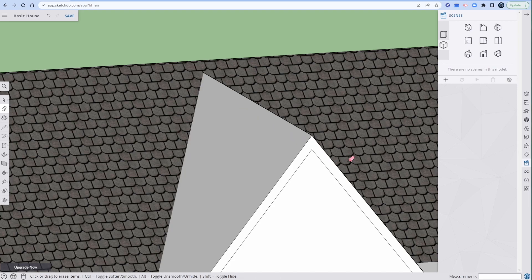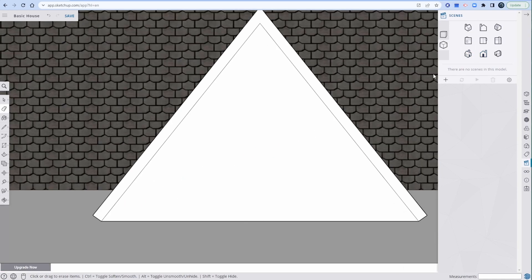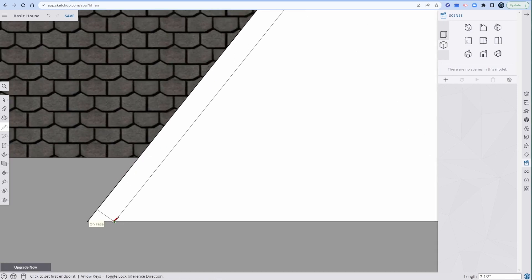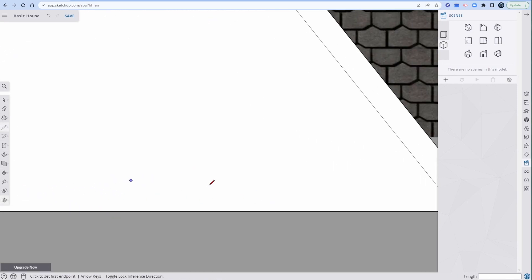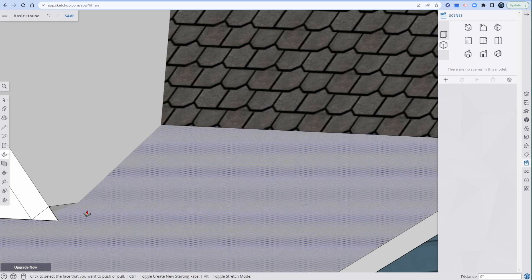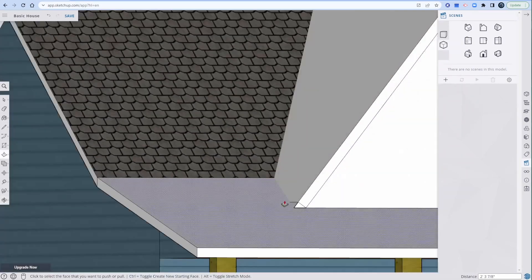Get rid of that. Look at that beautiful shape. Now we need this on the bottom too. Line here — zoom in — pink on face. That's exactly what we're going for. Orbit around here — pink on face, exactly what we're going for. P for press pull, click on that, go into the nether regions of the roof.